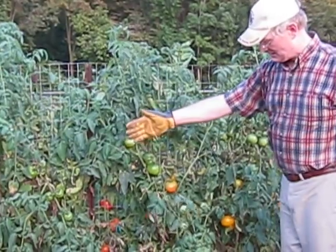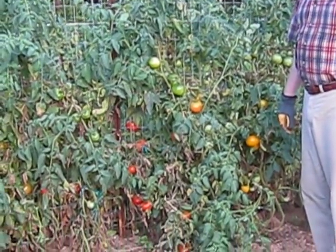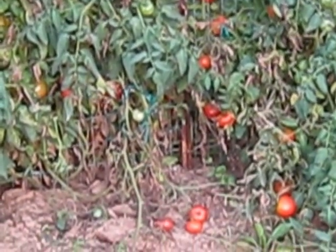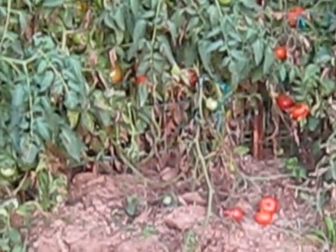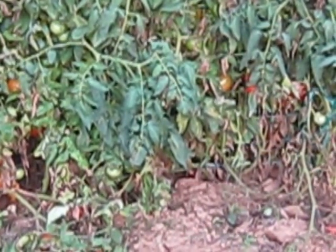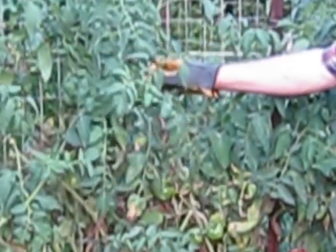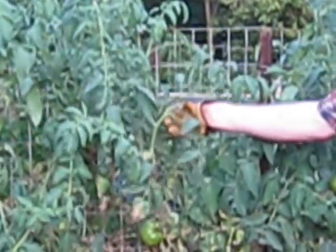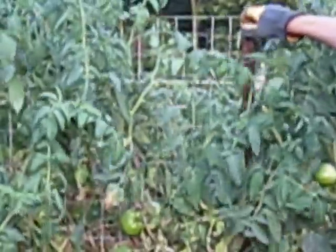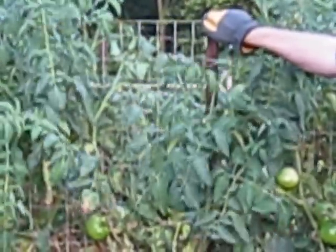We then dug a furrow at the bottom of the fencing so that we could use a hose to water the plants. We planted the tomatoes on normal spacings and as these tomatoes started to grow, we simply came in every few days and tucked the vines up into the fencing because they would start growing into it. You'll see now that they're attached to that fencing very solid and they're not going anywhere.